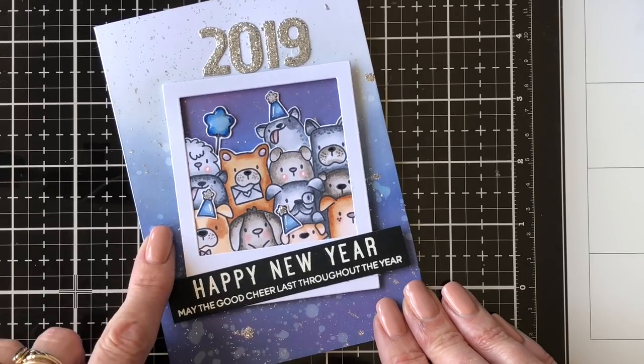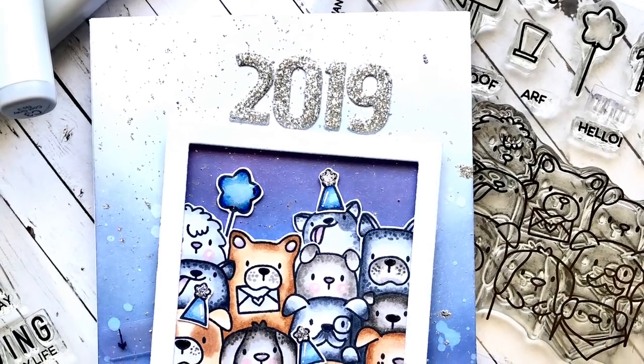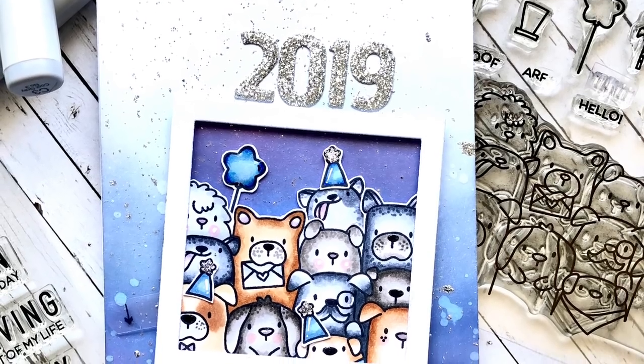So that is the card! I hope you enjoyed it and that it inspires you to have a go at some interactive cards if you haven't already. Thank you so much for joining me and I'll see you again next time.